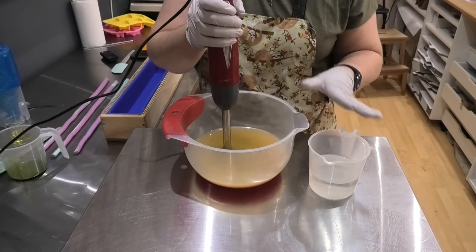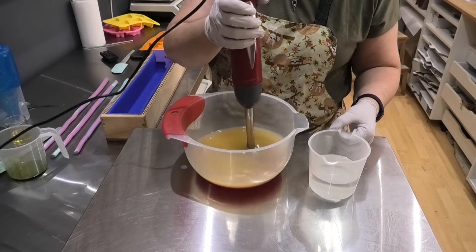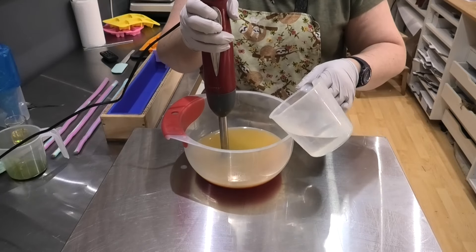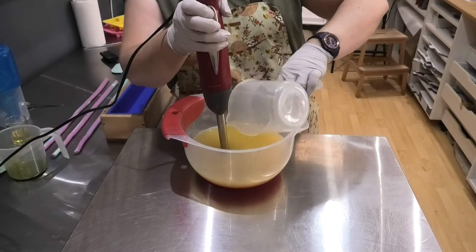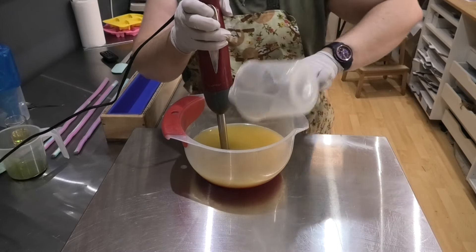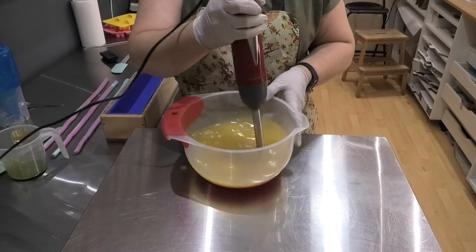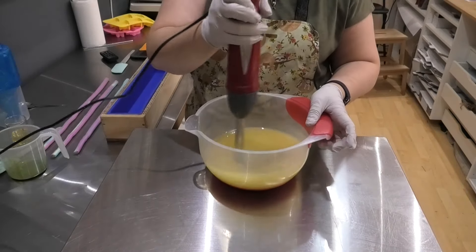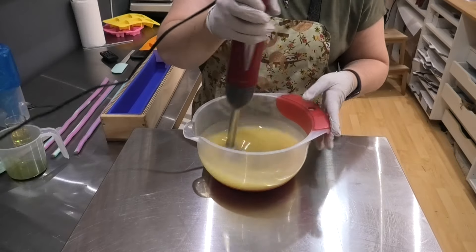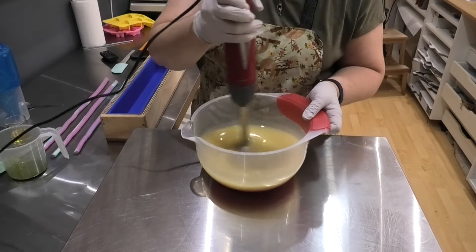I've got all the oils and the lye water down to the right temperature. I'm actually a little bit nervous about making this soap — I just want to get it right because I think it can be super cute once it's done. I've just poured my lye water into my oils and I'm going to work in three layers. We're going to start off with the bottom layer, which is going to be some grass that the rabbit is going to sit in.